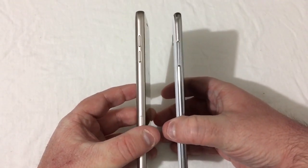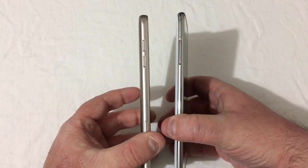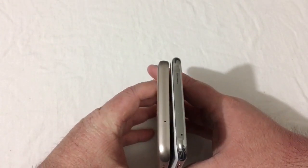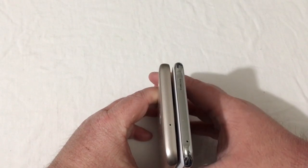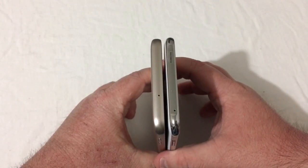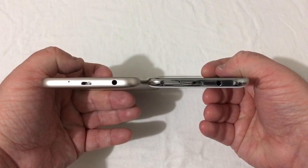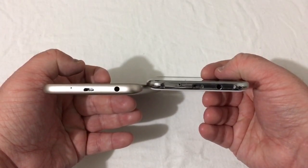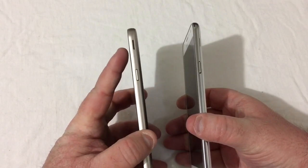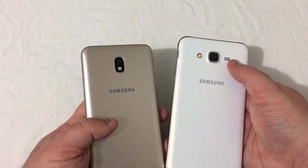On the left we have the volume rockers — spaced on the 2018 and one solid volume button on the 2015. On top there's just a secondary microphone. The 2015 version is a little bit wider but they're about the same height. At the bottom, both phones have micro USB charging ports and 3.5mm headset jacks. The power button is on the right, but the speaker is on the side of the 2018 version while it's on the back of the 2015.